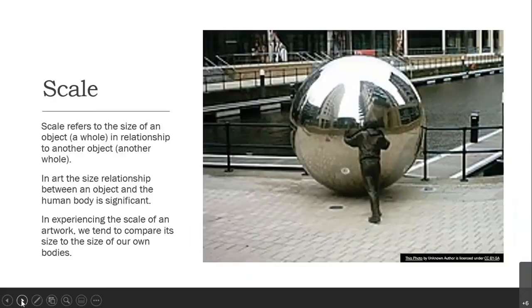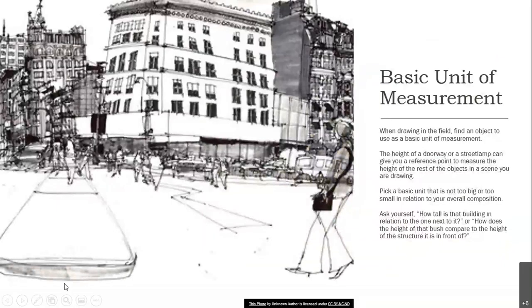What is scale? Scale refers to the size of an object or a whole in relationship to another object or another whole — like that big silver ball in relation to that person there. In art, the size relationship between an object and the human body is significant. When experiencing the scale of an artwork, we tend to compare its size to the size of our own bodies. So when we're drawing in the field, we need to find a basic unit of measurement in order to understand scale.